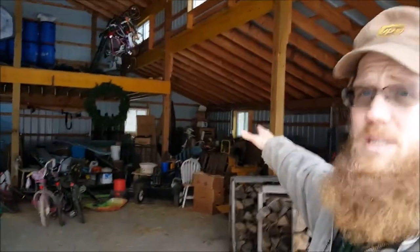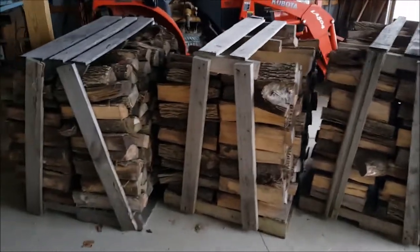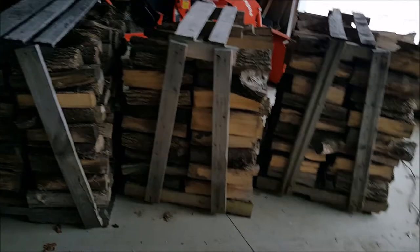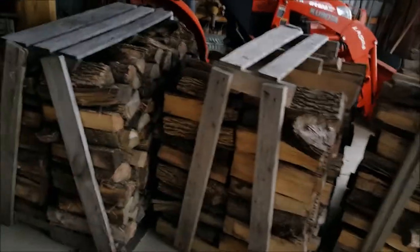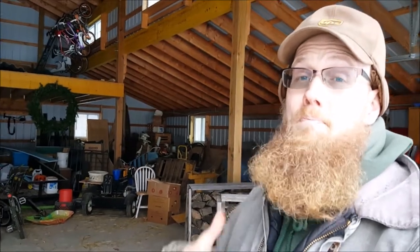I moved the firewood from the outside spot to inside the barn, and usually it will sit in here for three or four weeks depending on how much I bring in. I try to leave a little bit of space in between them so the wood has time to dry. It's already seasoned, but this gets that surface moisture off.